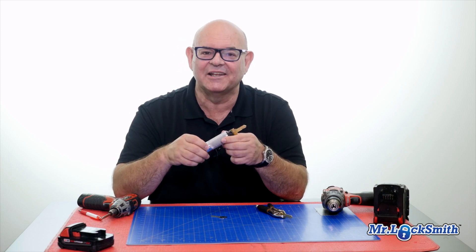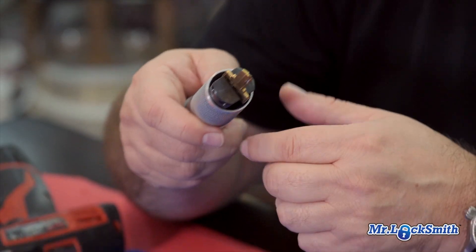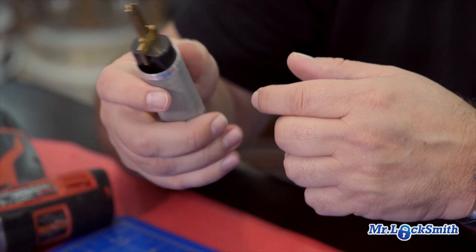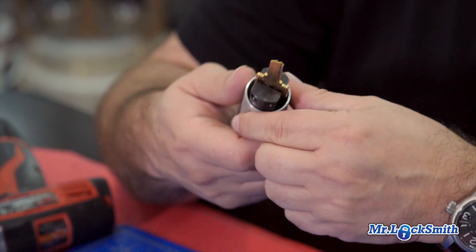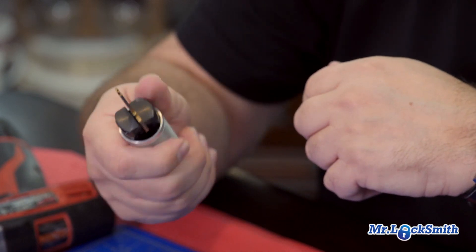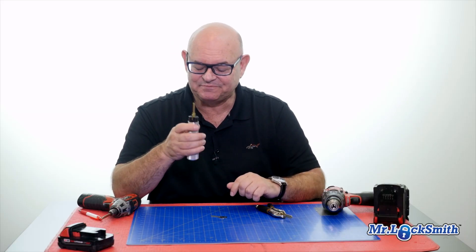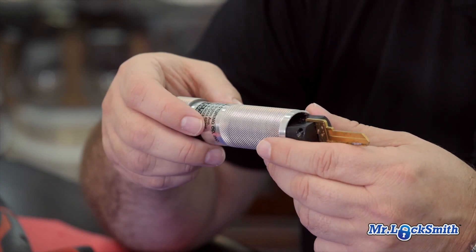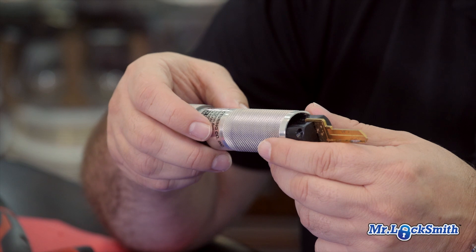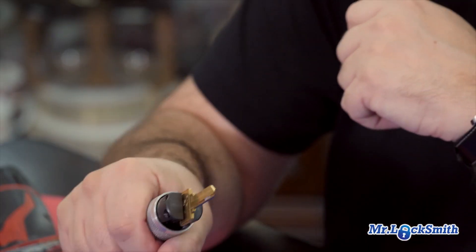A friend bought this and said, you gotta look at this. Framon makes phenomenal products. This is their impressioning tool. I'm not usually into gizmos, but I gotta admit, this is so well made — I'm actually in love with it. Thank you, Randy, for lending this to me. Now I gotta get one. So if you're new to impressioning, or like me have been doing it for a long time, get one of these. You won't regret it. It's fantastic. I love it. This is the old way I've always done it; this is the new way. It's a beautiful grip on this — it's holding that key fantastic.